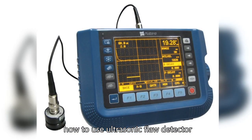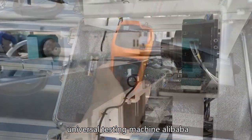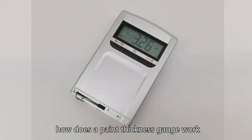Ultrasonic Flaw Detector, Compression Testing Machine, Universal Testing Machine — Alibaba. How Does a Paint Thickness Gauge Work? Hardness Tester.